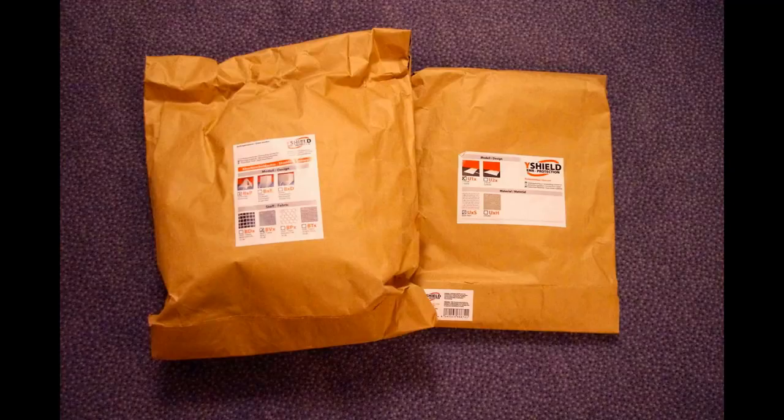I'm going to install an RF shielding canopy over this bed. This comes in two components — the package on the left contains the canopy and the package on the right contains the ground sheet. You can install just the canopy over your bed, but it's unlikely you'll reduce your exposure significantly. To effectively shield, you need to create an enclosed area, which means laying a ground sheet underneath the bed.